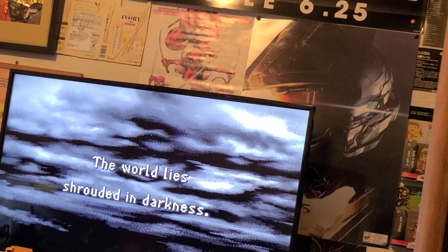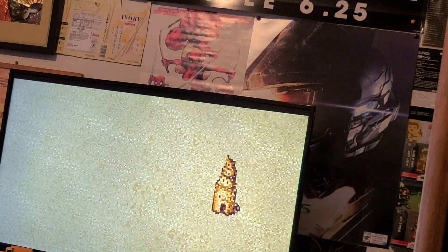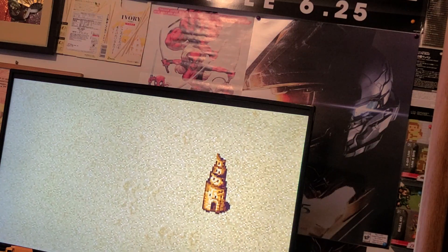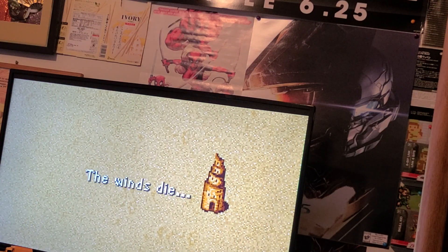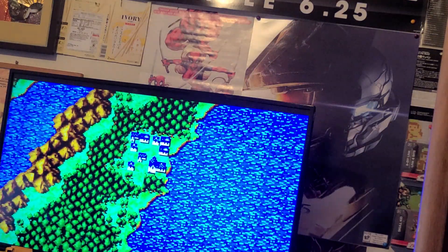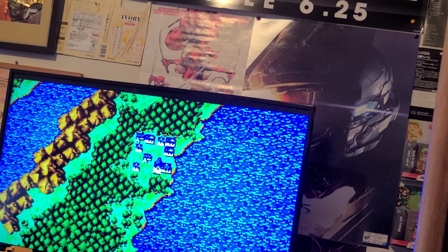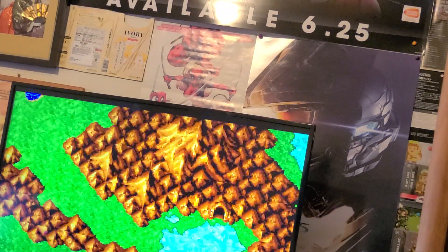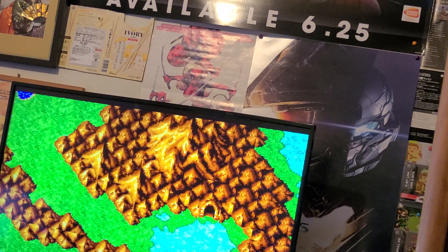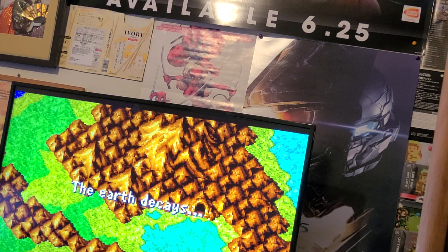All in all, the console is pretty solid. The controller is pretty solid as well. The button reaction time is pretty sharp, nice and crisp. There's no delay or anything. I say this Retron Square is not a bad console to have. I mean, it's only $100, with the ability to play Game Boy, Game Boy Color, and Game Boy Advance games on your big screen. All in all, not bad. I like it. Very stylish. Very nice.